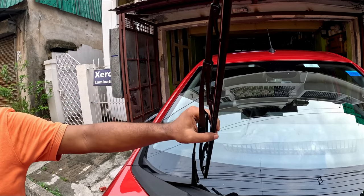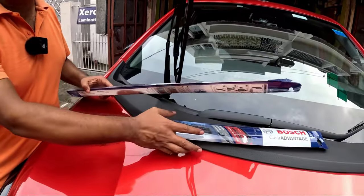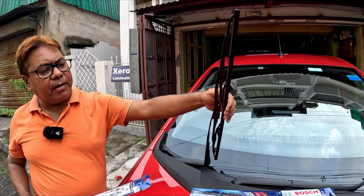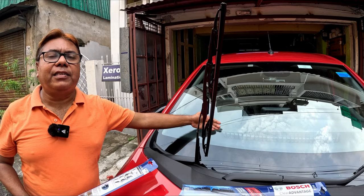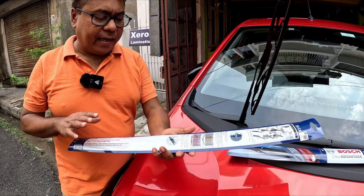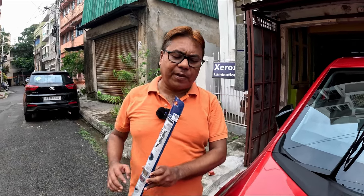And even more frequently if your car is parked outside, because direct heat and sunlight creates havoc on these rubber beads and the wiper efficiency is lost as it gets older. Now I could have changed to the same traditional type of wipers, but the disadvantage is that if the blade tears, the direct metal will come in contact with your windscreen and damage it. That particular thing will not happen if you install frameless wipers, and you get the wiping experience of the Tata Altroz XZ and XZ Plus which have this type of frameless wipers.